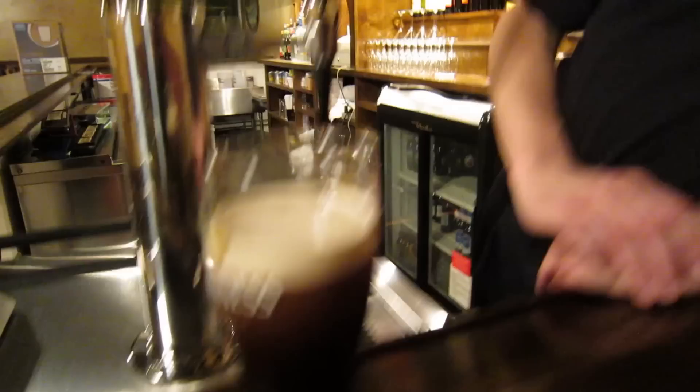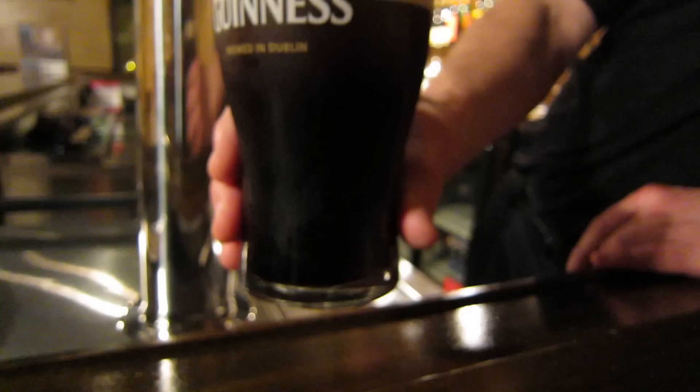Actually, the second most important thing is patience with Guinness. And so now if you'll have a look at this, it's got that nice solid black texture on the white head.